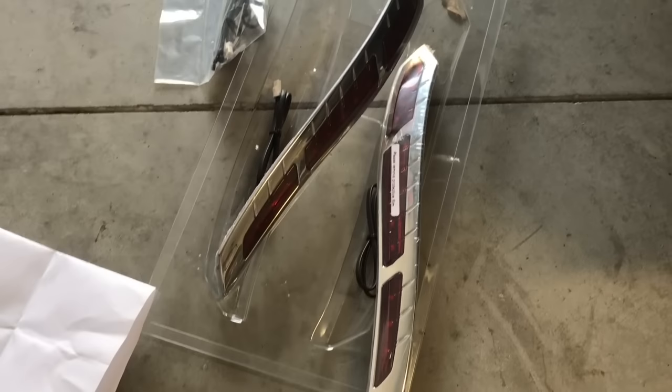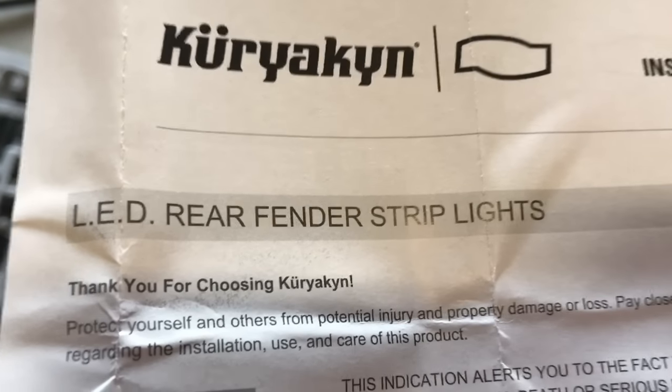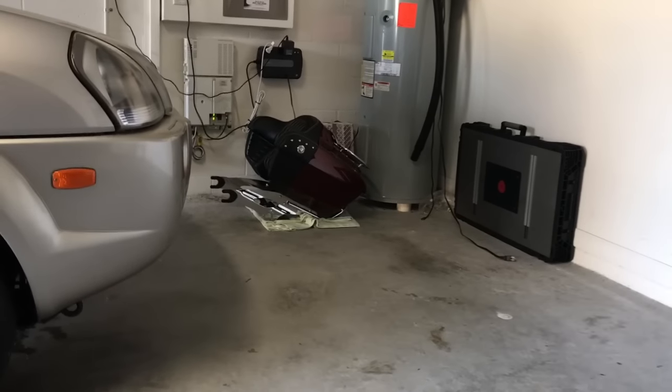Alright, new little mini project here — going to install these Kuryakyn LED fender strips, basically supplemental brake lights and turn signals for my Roadmaster. I already got the trunk off sitting over there and we'll just follow the directions and see what we come up with.